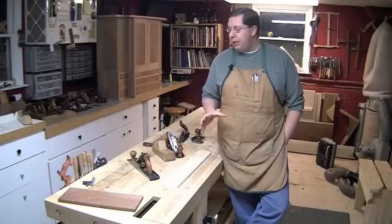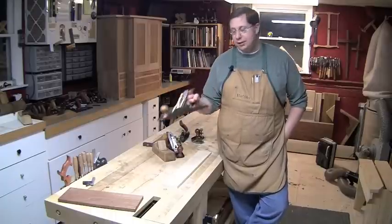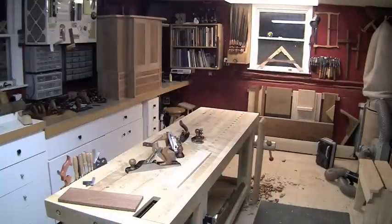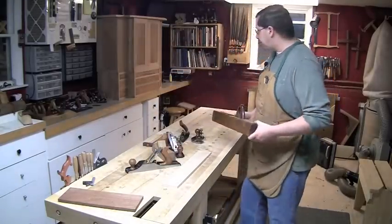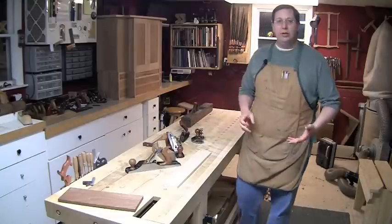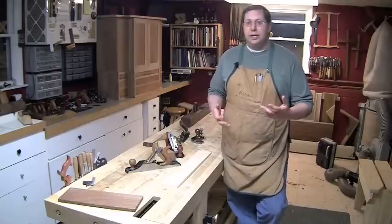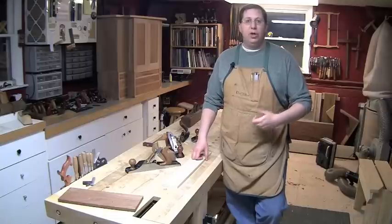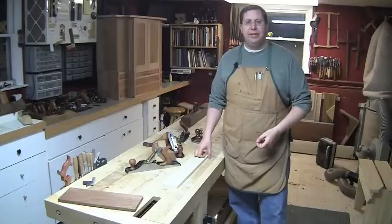A lot of people jump right in and buy joiner planes or jack planes that are mid-sized. Joiner planes are big, long things — I've got a vintage wooden joiner here that I'm restoring, and it's 36 inches long. Most modern joiner planes are 22 to 24 inches long. Do you need all that? Are you just going to take your stock from the sawmill and run it across your jointer and through your planer? In which case, is it even necessary to have any of these longer planes?